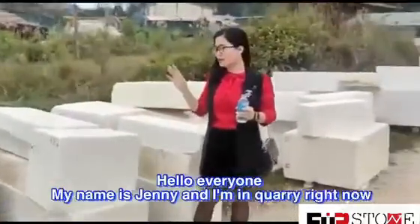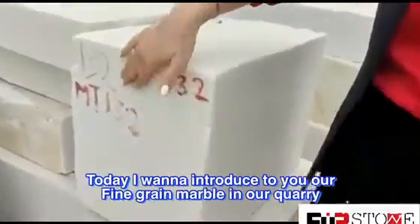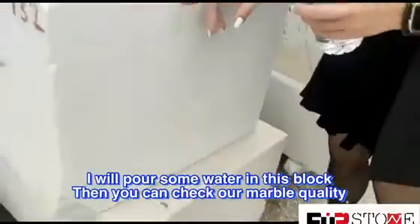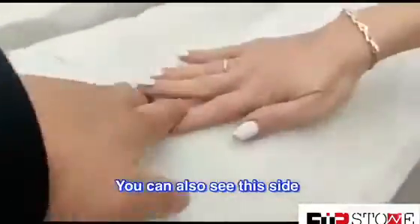Hi, I'm Jenny, and today I'm in the aquarium. I would like to show you five grain. I will put some water so you can see more detail about the grain. Look, this is five grain — no vein. Can you see on this side? Five grain, no vein.